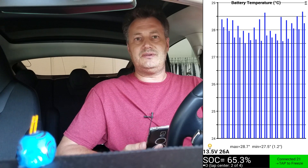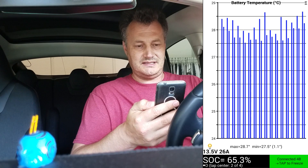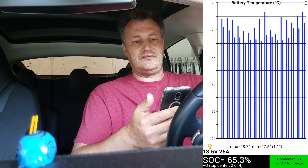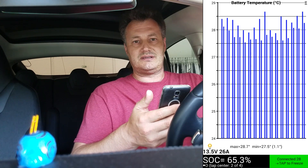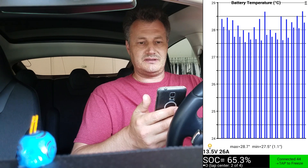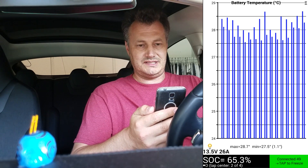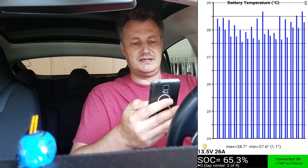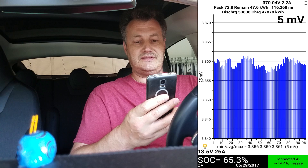This app shows you a few things that are interesting regarding the battery. The first screen is the temperature, and you can see there are 16 double lines — double because there is always an input and an output for the cooling of each module. There are 16 modules in the car; the battery is designed in groups, put together in modules, and the modules are linked as a chain. So we can see the input and output temperature of the coolant going in and out of each module. At the bottom, you can see the state of charge: 65.3%.